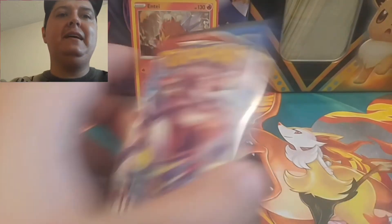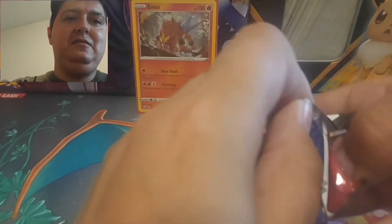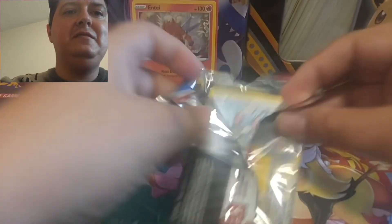Baby Sprout with her battle cry — I don't know if you guys heard that, pretty loud. Third pack in, let's see what we got.